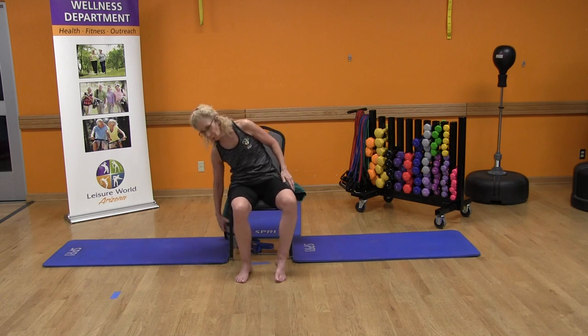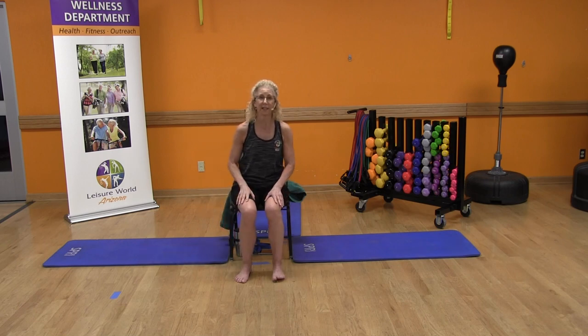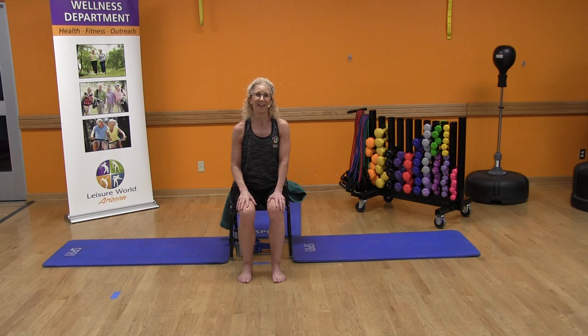Grab that water as needed and feel free to drink anytime you need to. You should always consult with your physician before engaging in any physical activity program. By participating in this online exercise class, you assume all dangers, hazards, and risks of such participation. The exercises demonstrated are physically demanding. If you are unable to safely perform these exercises, please modify them for your own safety or choose a different set of exercises.